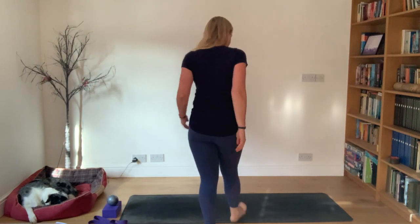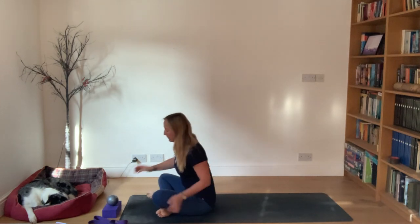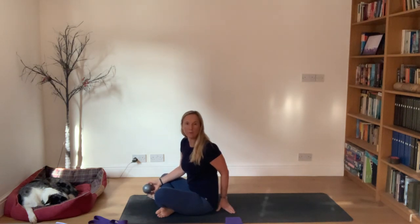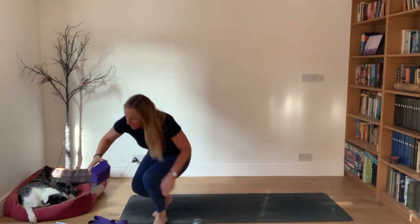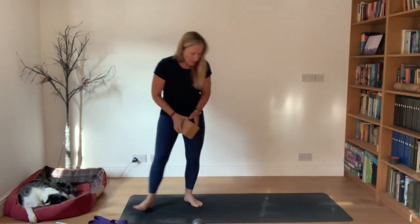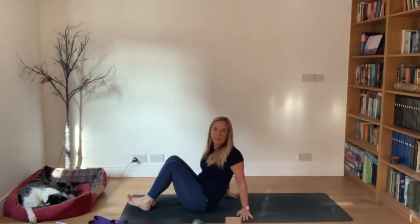Good morning. Let's start lying down please. If you could get a block handy, that'd be lovely. If you've got one of those yoga bricks, just put it about halfway down your mat, just off your mat. I'm going to swap to my cork one - so a block, a ball, and then just start lying down please.